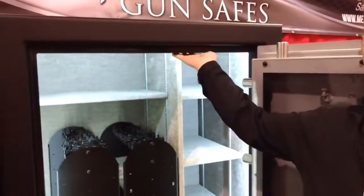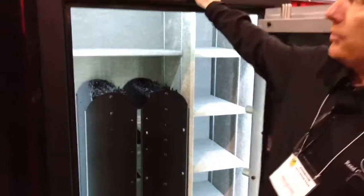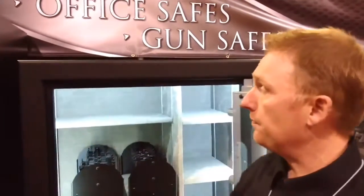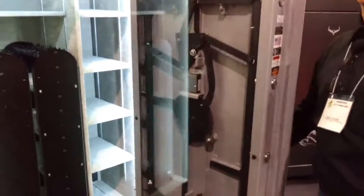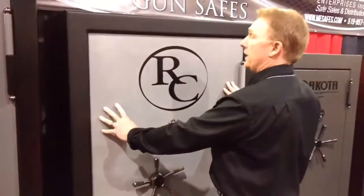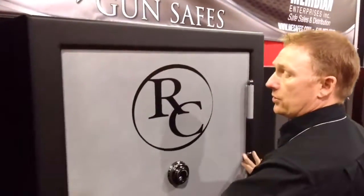Our stainless steel bolts tie into an inch-by-inch-and-five-eighths bar stock door frame. The body on a Reed safe is three-sixteenths steel, or seven-gauge. One thing Reed prides itself on is having the tightest door gap in the industry. They achieve this by bringing the body and welding it to the base of the door.